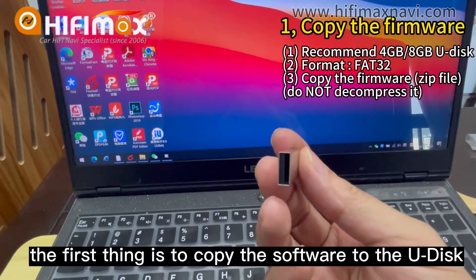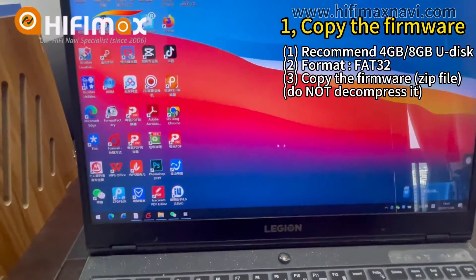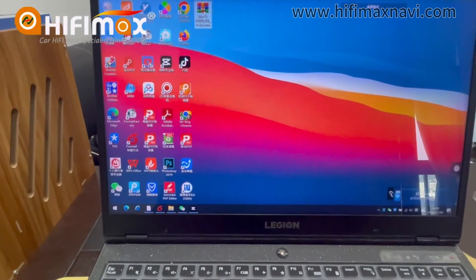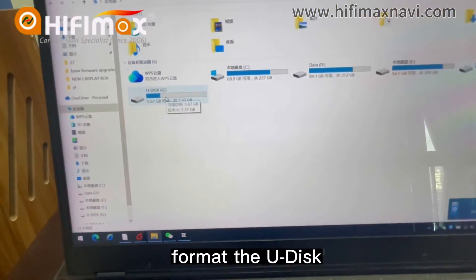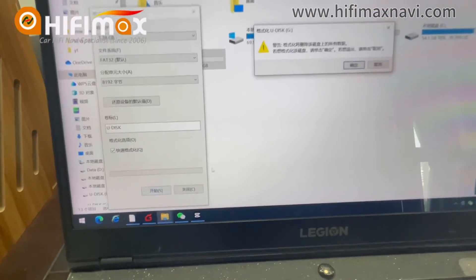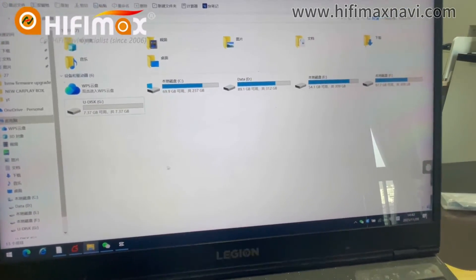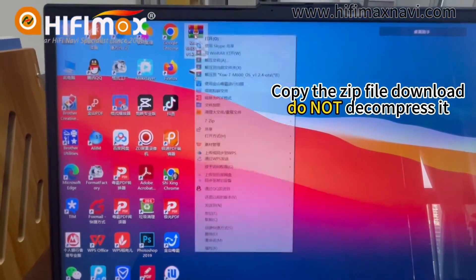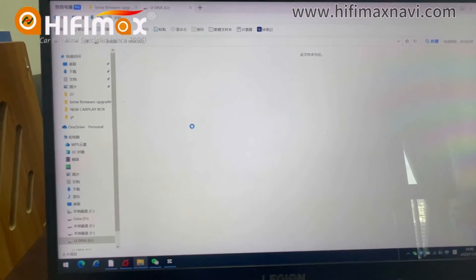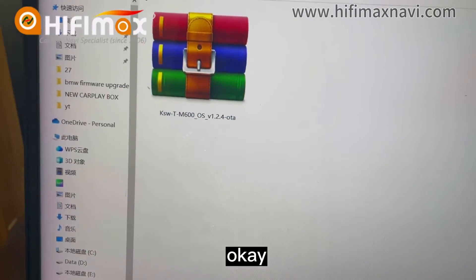The first thing is to copy the software to the USB. This software I download here. Now the first thing is to format the USB. Format FAT32 here. Okay, format done. And copy the software. Okay, now this is it.